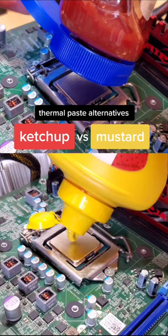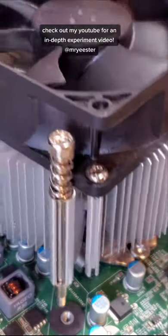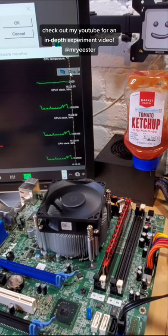Which do you think performs better as a thermal paste alternative: ketchup or mustard? I tested this experiment in depth on my YouTube channel, and I'll leave all of the cool highlights right here.